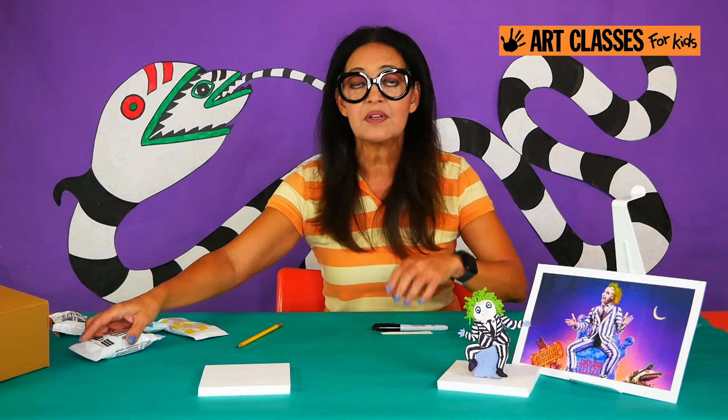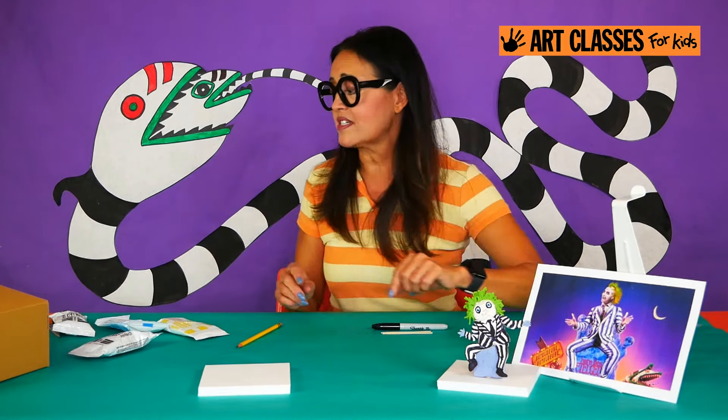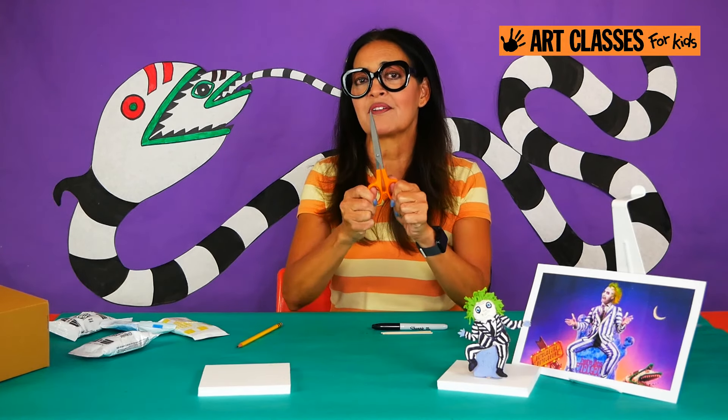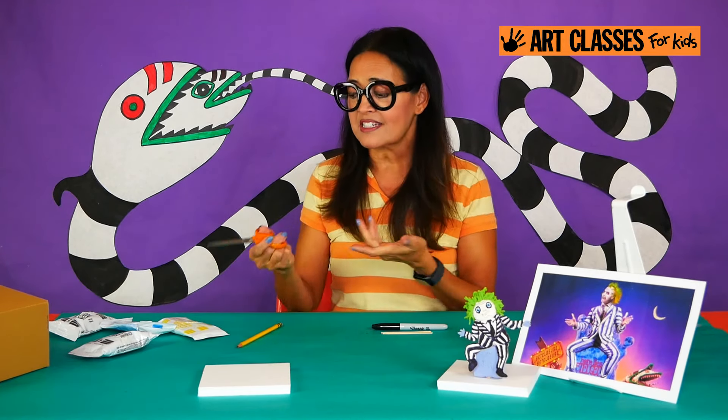One more thing you're going to need from your house — you probably have a pair of scissors around. Grab the scissors; you're going to need them to cut things open.